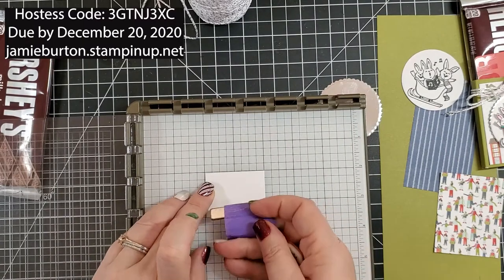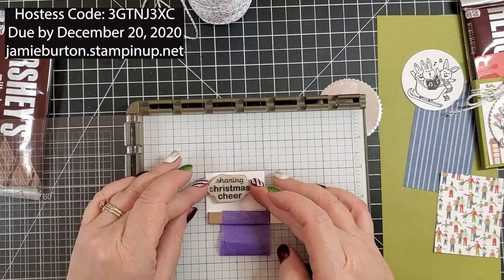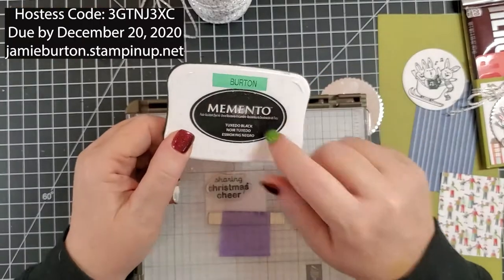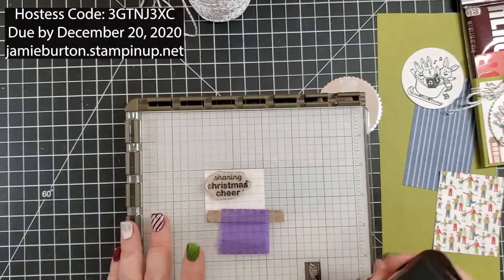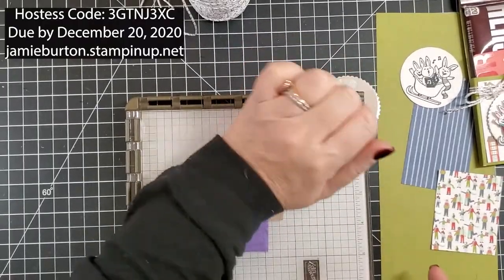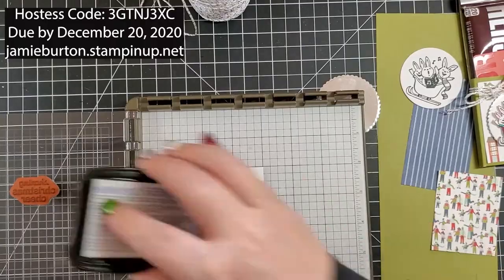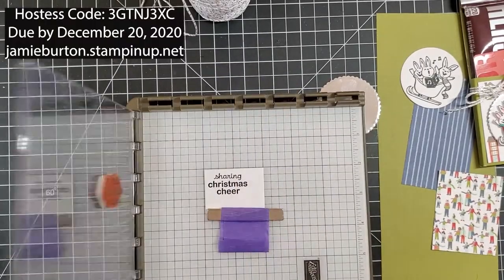I'm going to place this Sharing Christmas Cheer as close to the top and to the left as I can. I'm using my Stamparatus because my Memento Tuxedo Black ink needs a refill — that's coming on my next order. I'll stamp it once and give it a good press. See how it's kind of light? I'll ink it and stamp it again, and let's just do a third time so we can make sure it's nice and crisp. That's much better.